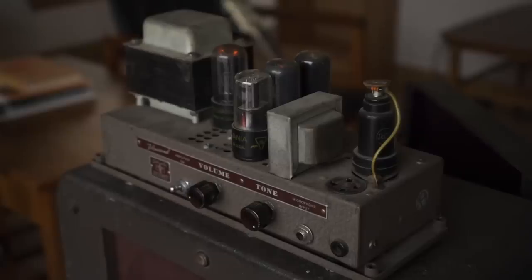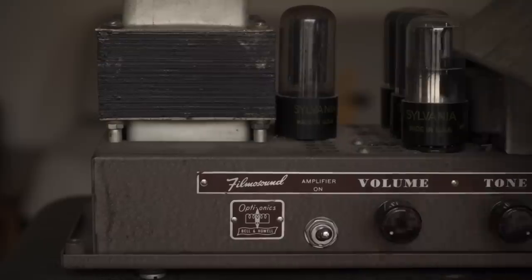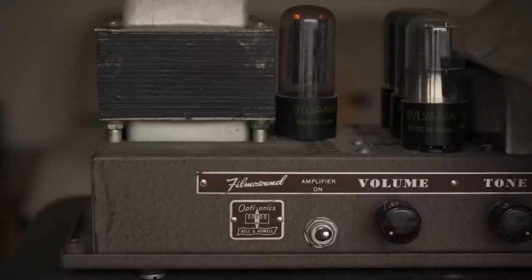This particular one is all stock as far as I can tell, and that's not necessarily a good thing. I'm sure there are components in here that should be changed out, but I haven't gotten around to it yet, and I've been playing it a bit just as it is.